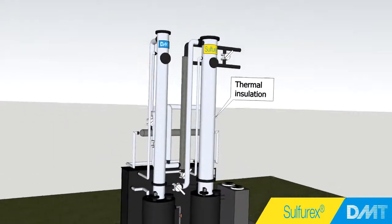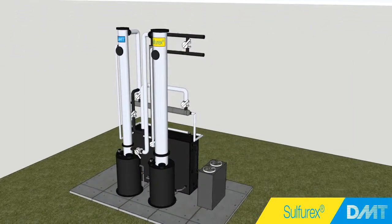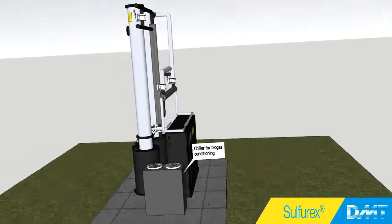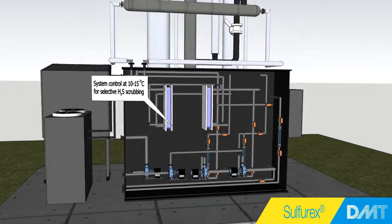Because the selective removal of H2S over CO2 in the scrubbers is enhanced at lower temperatures, the system is cooled by a chiller. Thermal insulation around the piping and the scrubbers minimizes the required cooling power. Operation at low temperatures saves another 30% on caustic consumption.